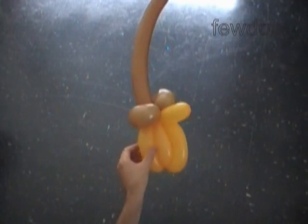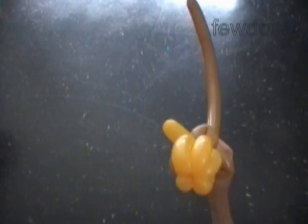Lock the free end of the sixth yellow bubble between the brown bubbles of the broomstick. The rest of the balloon is the seventh bubble — we don't need it. You can cut it off and tie off the end, or you can simply hide it between the yellow bubbles of the broom. Generally I don't like to cut balloons; it's better to keep balloons intact. This way the balloon keeps the shape better and stays longer inflated.